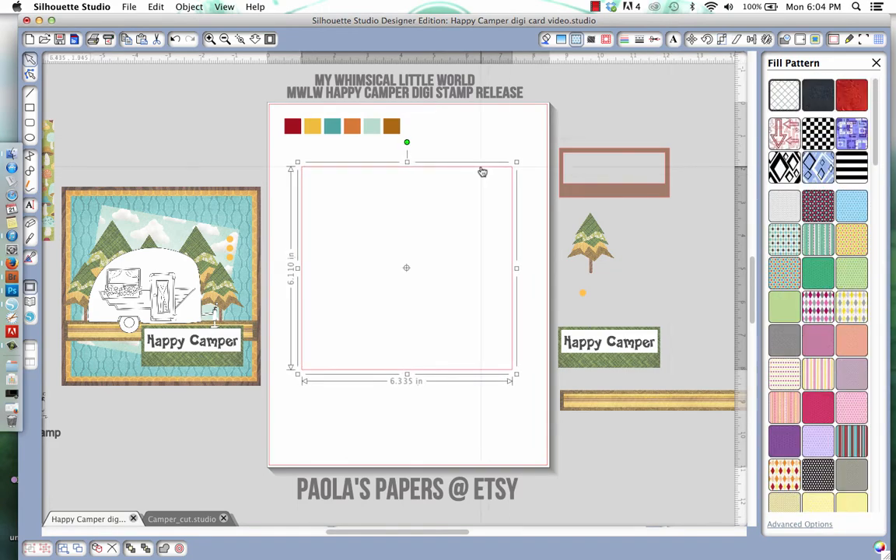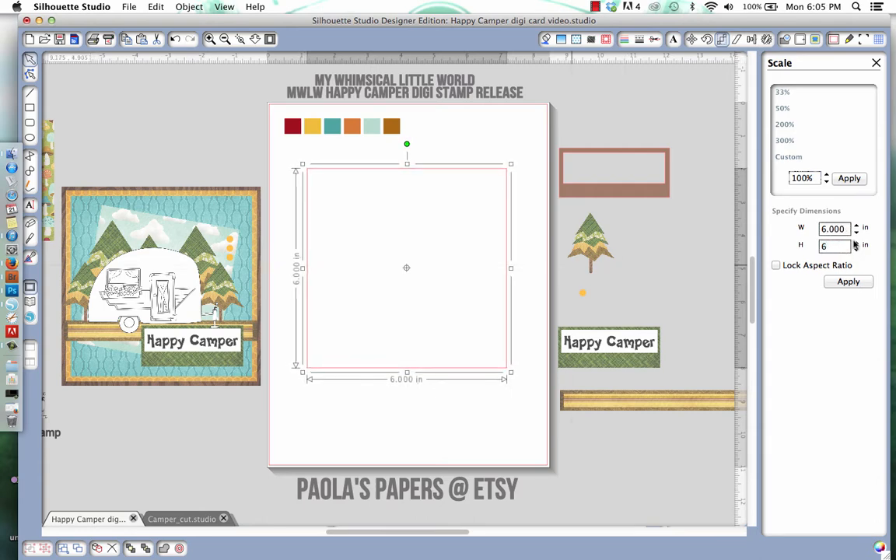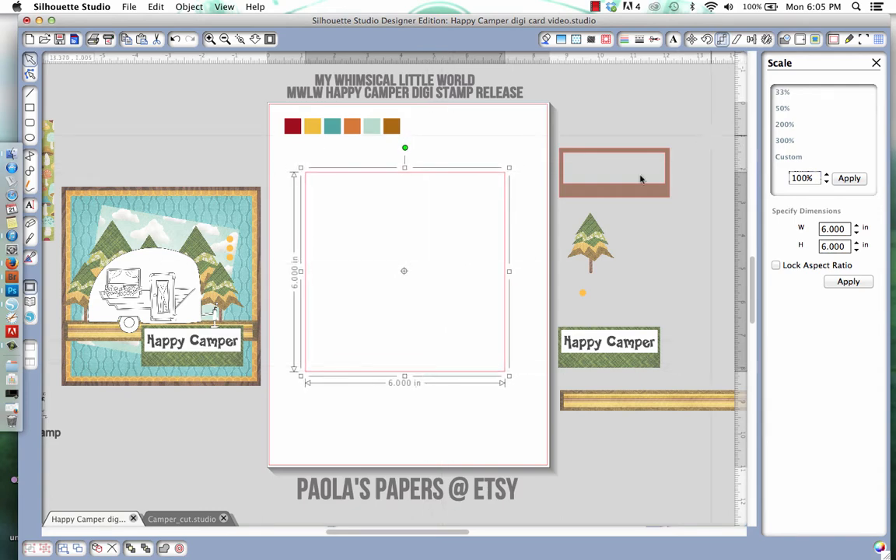I'm creating the first layer and it's going to be six by six. I'll remove the paper fill for now but make sure it's six by six — changing it here. Sometimes my program acts funny because of the papers; they're a big file and I need to reduce the size before importing, otherwise the program starts acting really wonky. So I just want to make sure I have my six by six. There's the wood grain one, but I'm not going to fill it just yet.